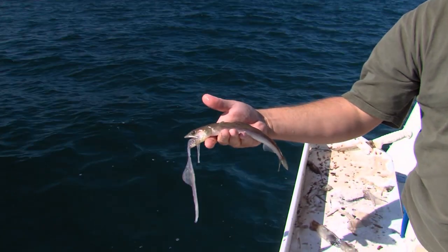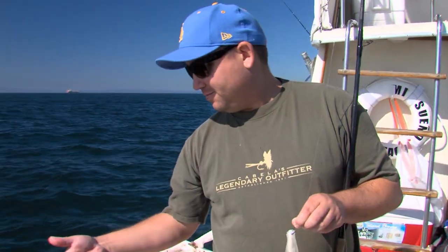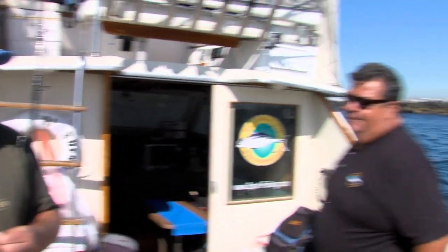That is a lizard. Dan, what's the official name for this sucker? Lizardfish. Good lingcod bait though, right? That's the word. They say they're so oily that if you dry them out you can use them for candles — I don't know if that's true or not.